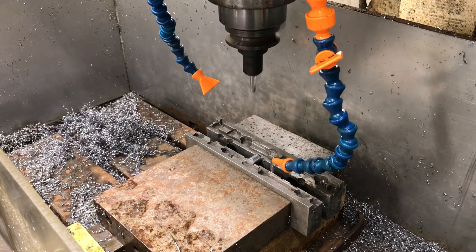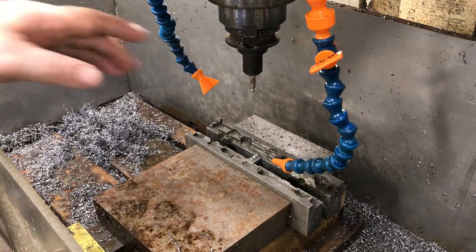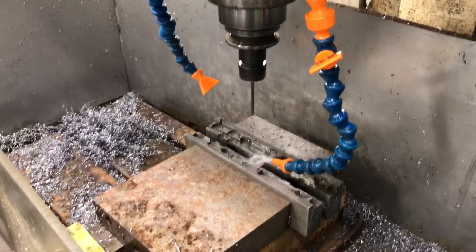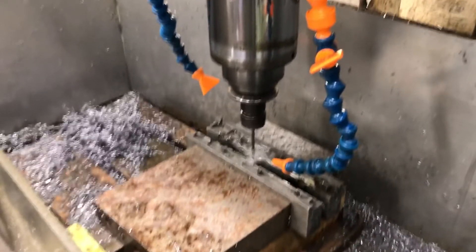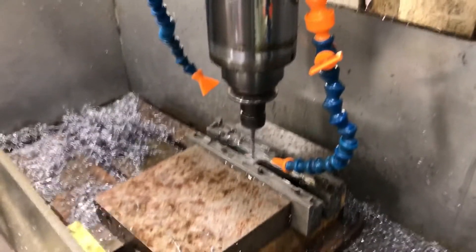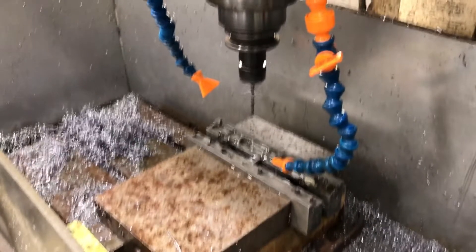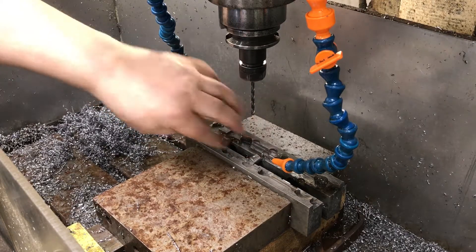Now I'm going to go ahead and start this program. First, I'm going to center drill one side, and I center drill it deep. Now I'll change tools and drill it all the way through. You can see right there — it's chamfered, so the screw goes in.